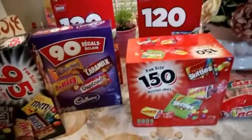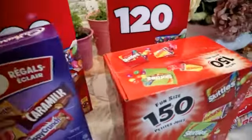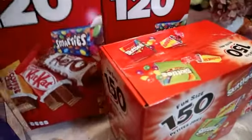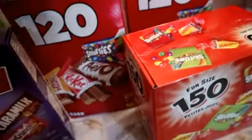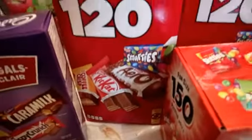Hey friends, good evening! Pasikrito tayong magpapak ng mga trick or treat na candies at chocolates, mga friends. Kasi kailangan kong magsikrito — kasi yung mga chikiting ko, pag nakita nila ito, nako, I'm sure hihingi sila.